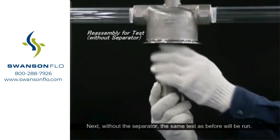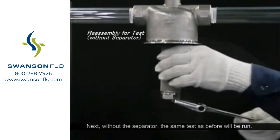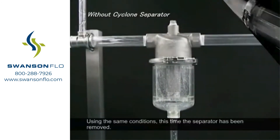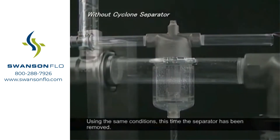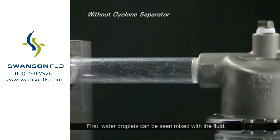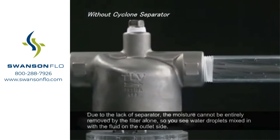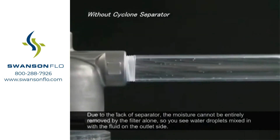Next, without the separator, the same test as before will be run. Using the same conditions, the separator has been removed. First, water droplets can be seen mixed with the fluid. Due to the lack of separator, the moisture cannot be entirely removed by the filter alone, so you see water droplets mixed in with the fluid on the outlet side.